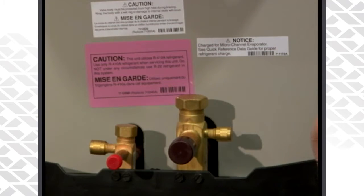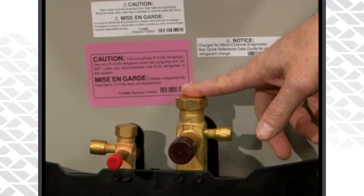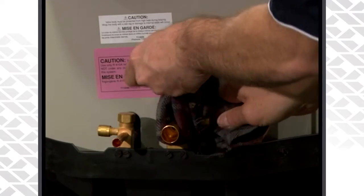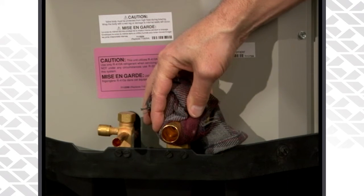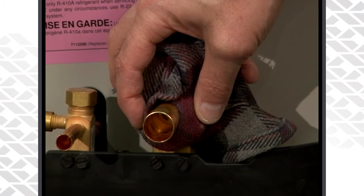One of the main things we want to keep in mind is that we want to protect our service valves from any excess heat. Make sure you use a wet rag — Nordine recommends a wet rag when brazing on the service valves. Don't use some of the pastes that are out there, thermal paste or anything like that. Just use an old wet rag to keep some of that heat away from the body of the service valve.